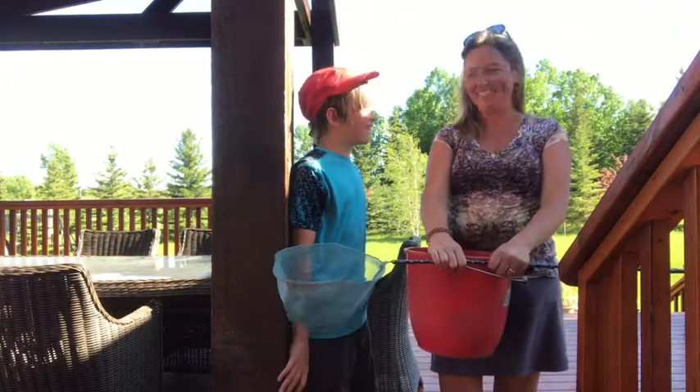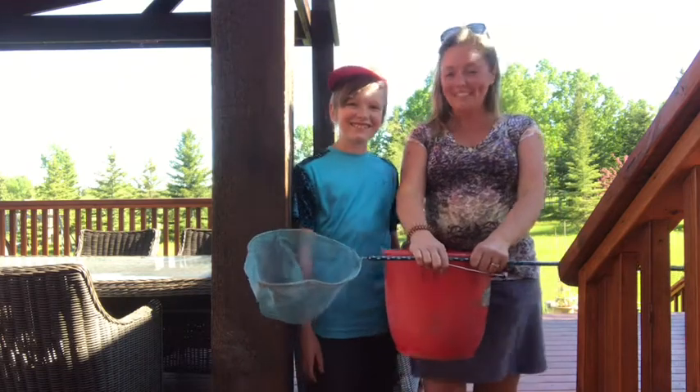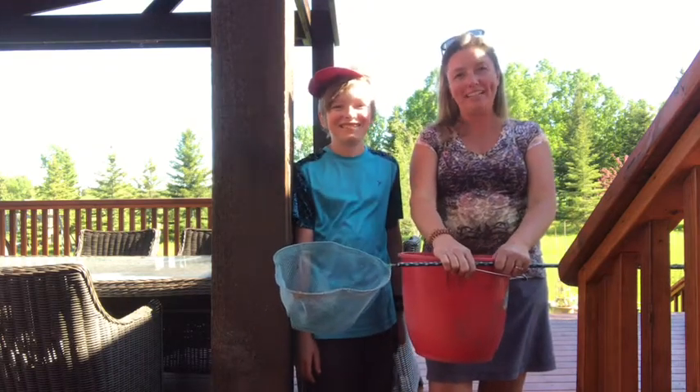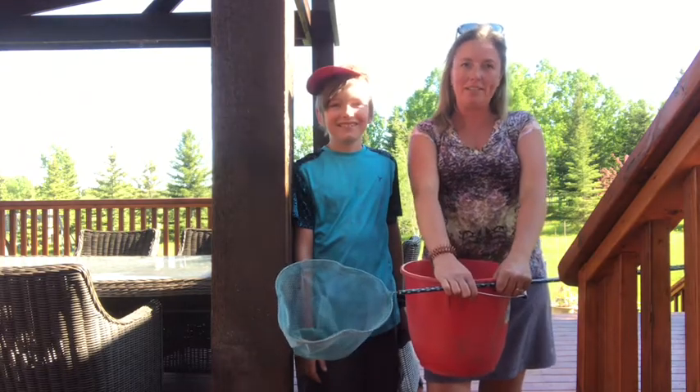Hi everyone, it's Frankie Lou and Angus, and today we're gonna do something super fun that we like to do every year here on the homestead, and that's do a pond dip.